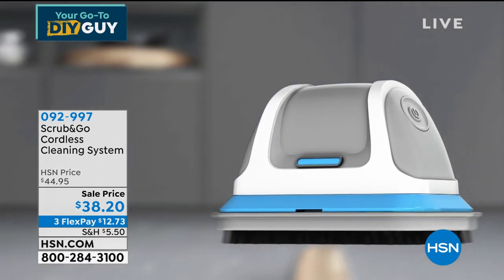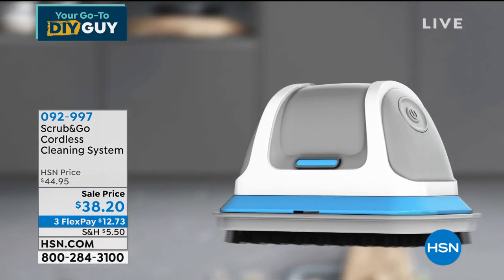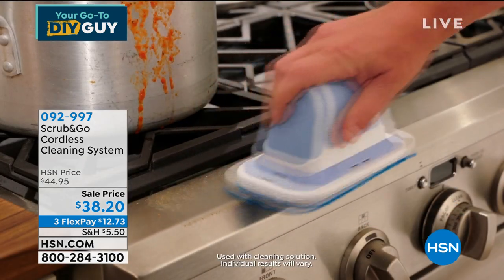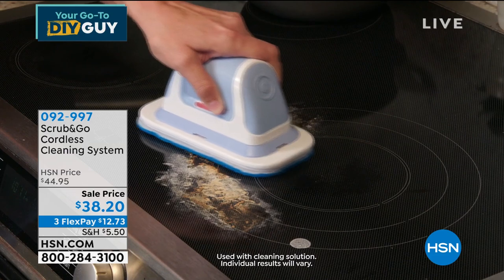No having to get up on ladders, no hands and knees cleaning around the commode. Think about the kitchen — all the different places you can clean with the Scrub and Go. We're taking the hard work out of cleaning. You can hold it with one finger — you're not rubbing back and forth. You're just letting the Scrub and Go do the job.